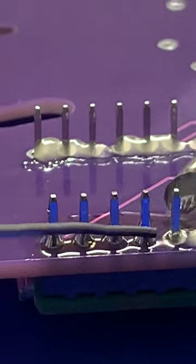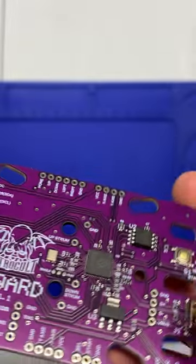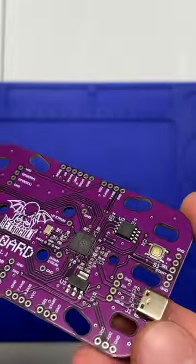Modding can be fun, but soldering 40 pins in a Pi Pico is not, so I took all the components of a Pi Pico and put them on the board itself. So no more soldering all those tiny little pins.